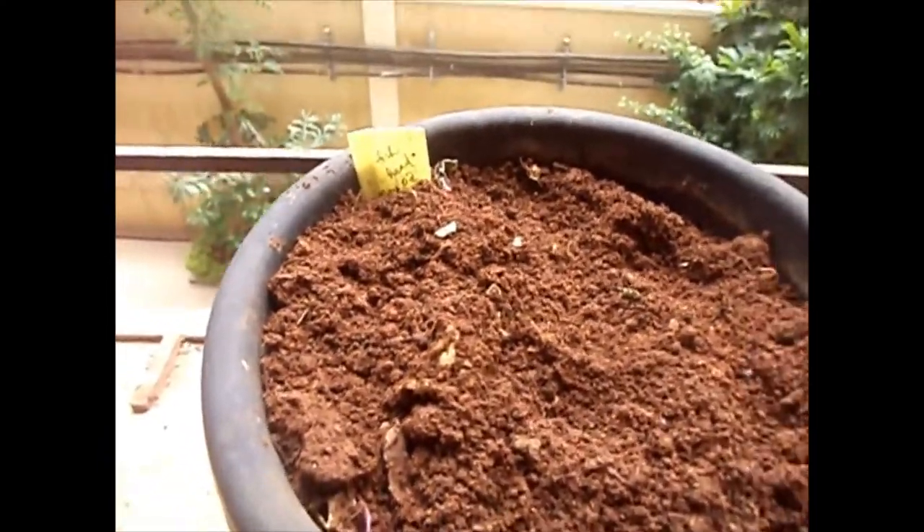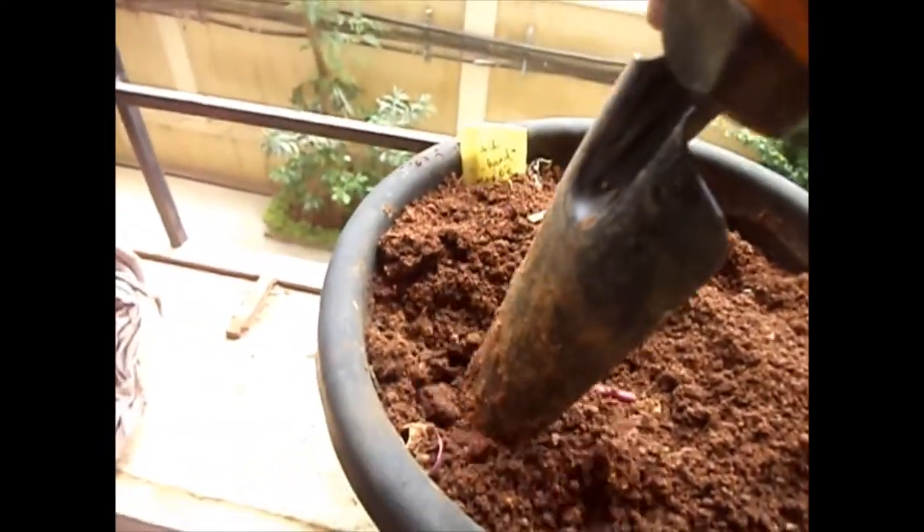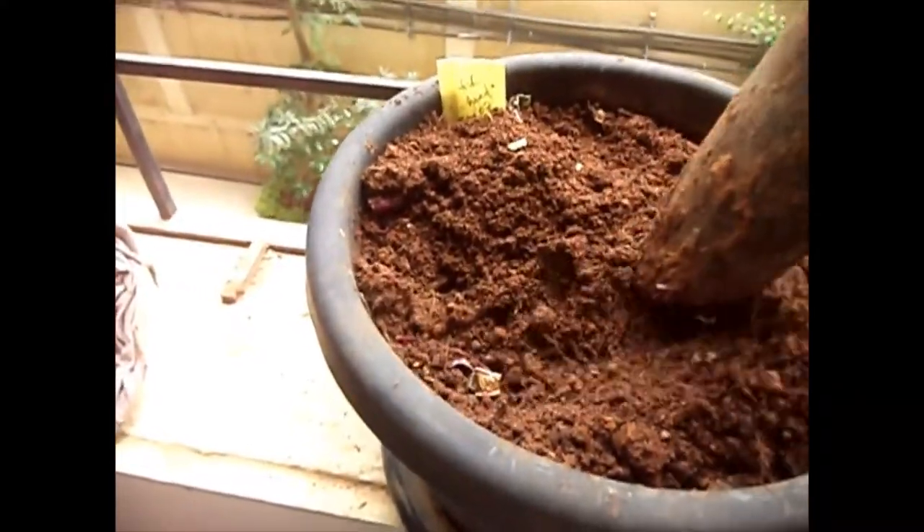I placed a fish head in this on May 7th. Today is May 22, so it is 12 days.